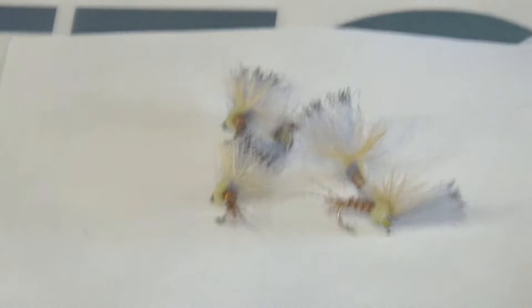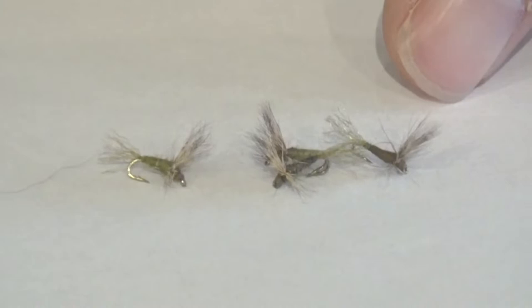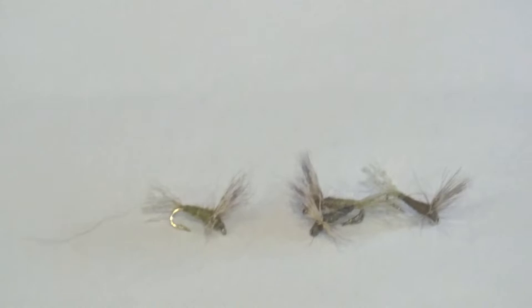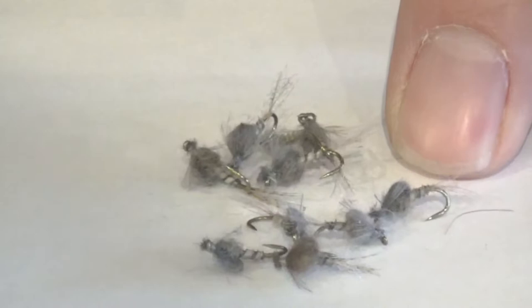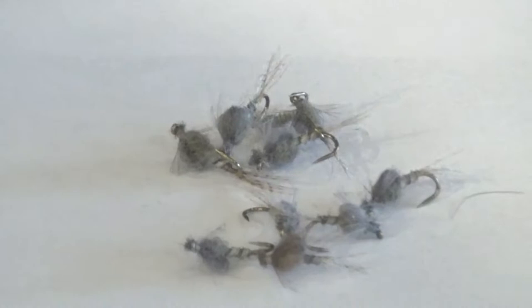Next we've got the Sparkle Dun. I definitely like to fish this one by itself — it doesn't hold much weight, it's a very small and thin profiled fly. But it works great when the duns are landing on the water. Next up is the Captive Dun — a little CDC bubble back fly. You can fish this both as a dry or a wet. I like to put a little floatant on it and fish it right in the bubble line, the film. But you can also add some weight and swing them, letting them drop down close to the river bed and swing up in the water column. I've gotten quite a few fish swinging those as well.